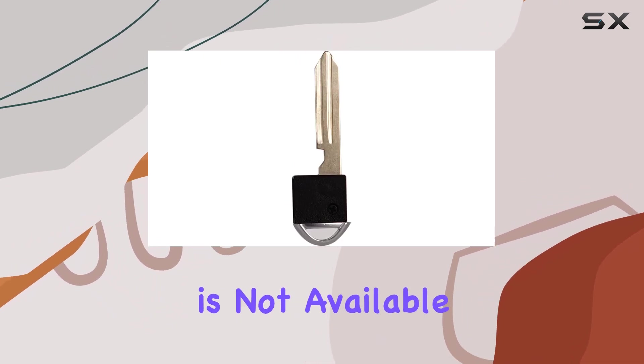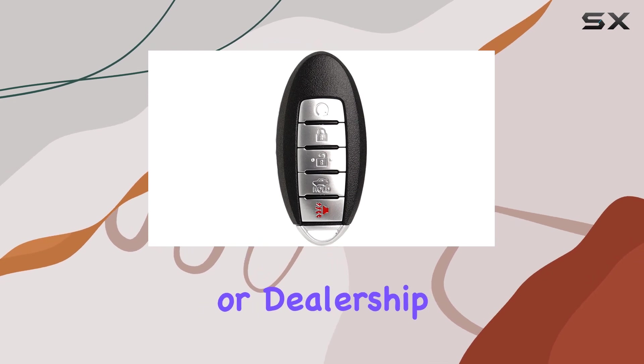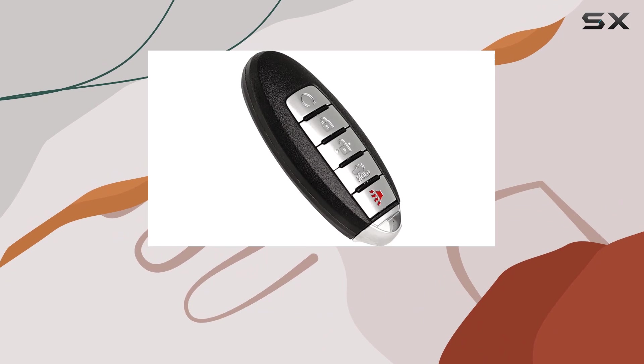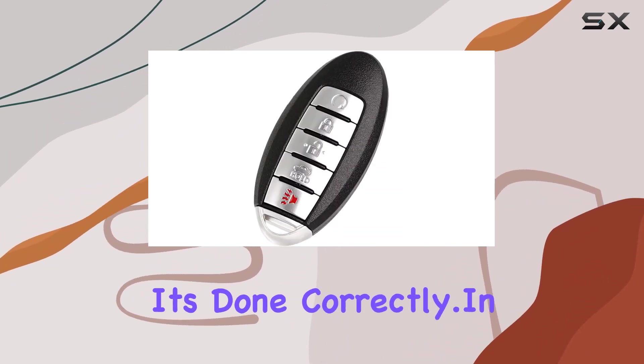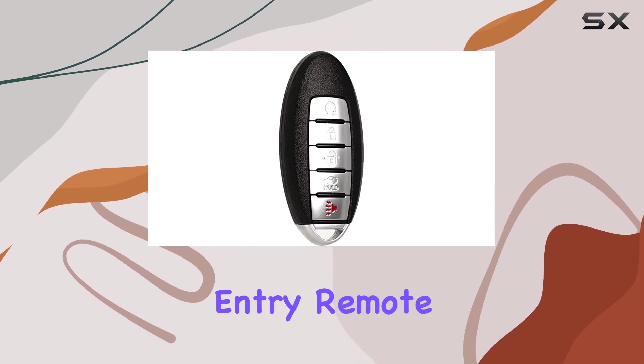Now let's talk programming. Unfortunately, self-programming is not available for this key fob. You'll need to visit an auto locksmith or dealership to get it programmed. It's a bit of a downside if you're used to programming your own key fobs, but it's a small inconvenience for the peace of mind knowing it's done correctly.